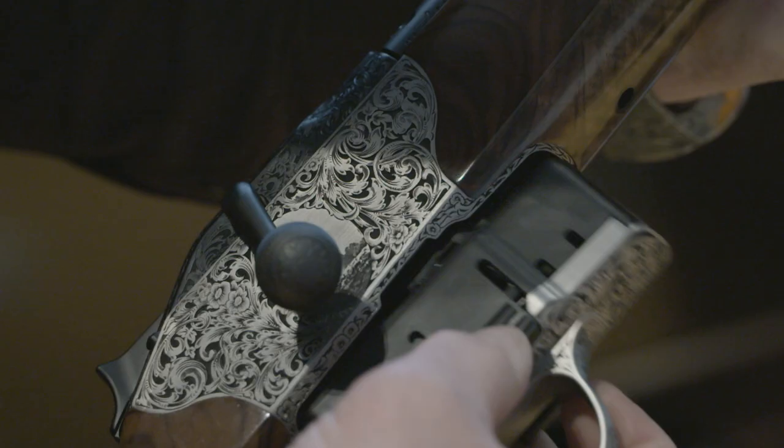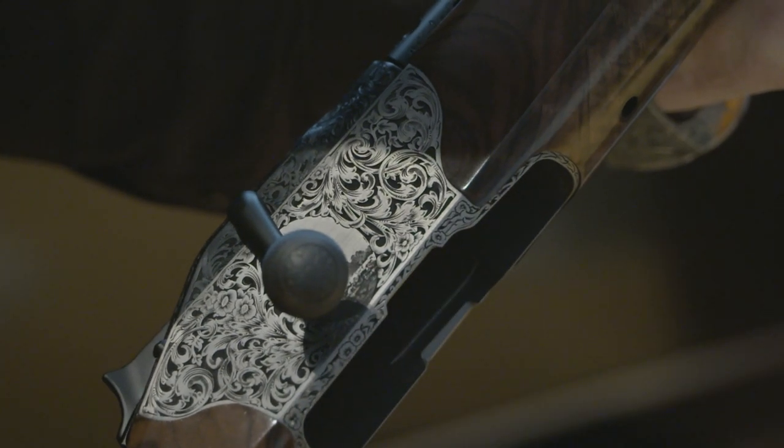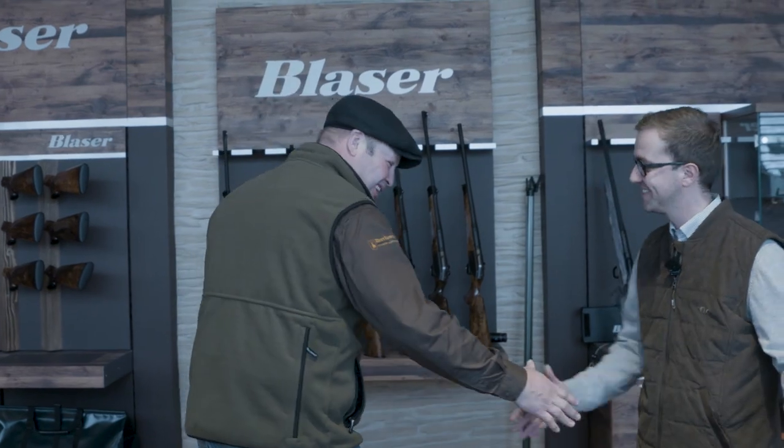Thank you very much for your time, Toby. I've really enjoyed looking around the factory and looking at the rifles. I'm just going to have a quick browse around your shop and see if I can spend a bit of money. We've really enjoyed having you here — thank you very much.